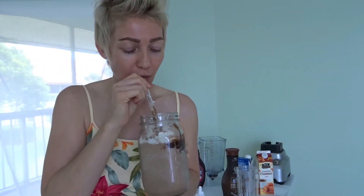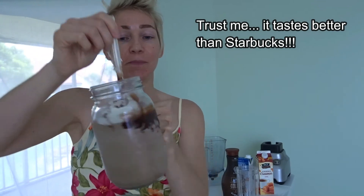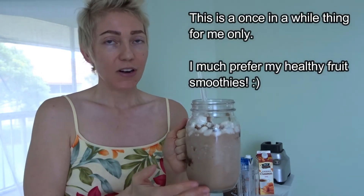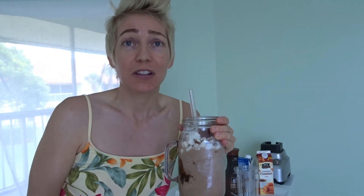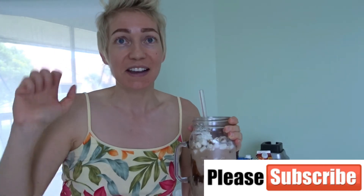You guys have to try this whipped cream, it is so good. You guys have to try this — it's way cheaper than going to Starbucks. I don't have this on a regular basis but life's short, so every now and then I make myself a vegan Frappuccino. I'm going to go enjoy this. I hope you guys enjoyed watching this video — please give it a thumbs up, subscribe if you want, and I'll see you guys next time. Bye!